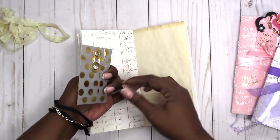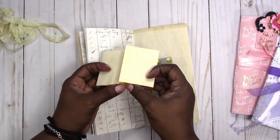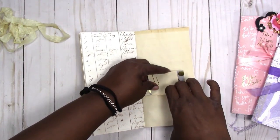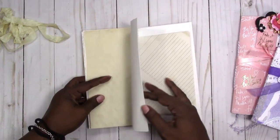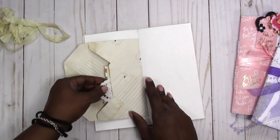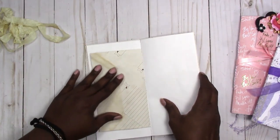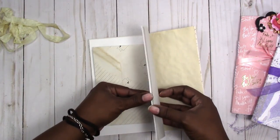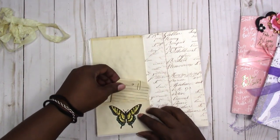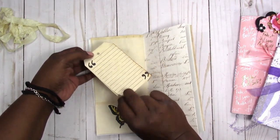I did put a pocket here and there's a little envelope here, plus a folded coffee-stained paper here for journaling — that tucks right in. Then you also have this envelope with a few little things inside: a doily and a vintage envelope. Here's another pocket with a butterfly, and a double tag that opens up with room for journaling — it's stamped on the front and back.